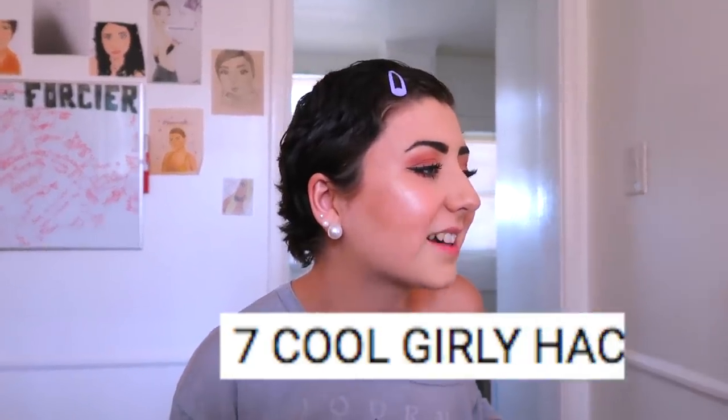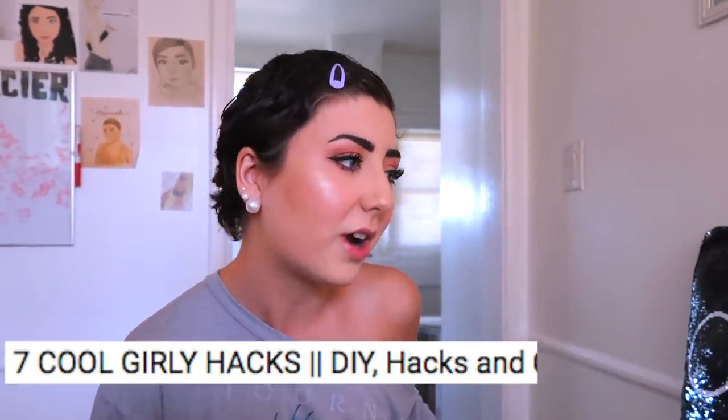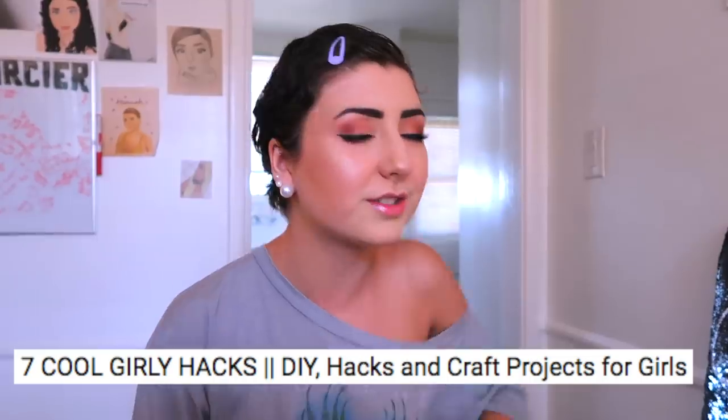We're testing out one, two, three, go's seven cool girly hacks, DIY hacks, and craft projects for girls. So, being, you know, a girl. Allegedly.